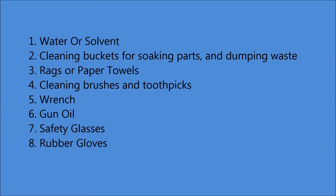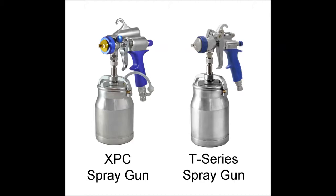Almost all the problems related to your spray gun can be attributed to a blockage or a cleaning issue. No matter which Fuji HVLP gun you are cleaning, the principles remain the same. You should always clean your gun after you spray, as well as perform regular maintenance. It is never recommended to leave liquids in the cup overnight or for an extended length of time. For purposes of this video, we will be demonstrating using the Fuji XPC and T-Series spray guns.